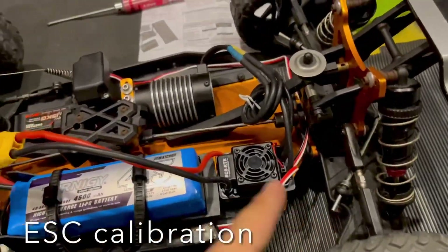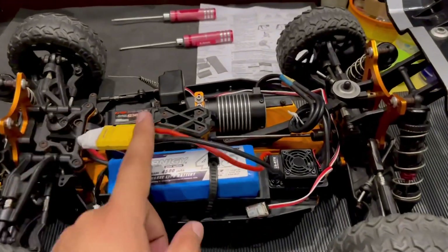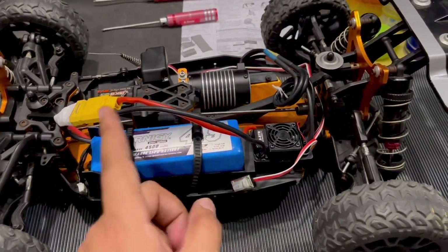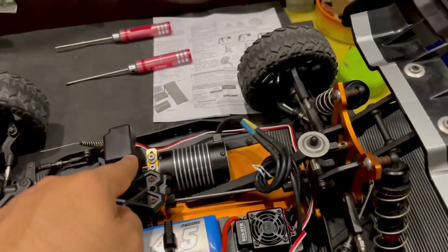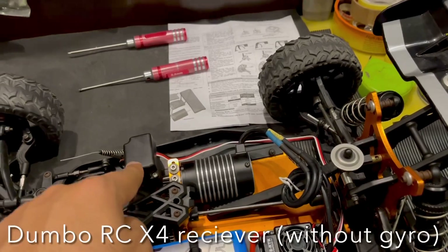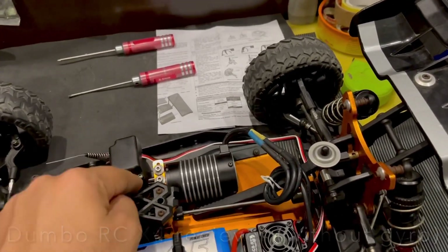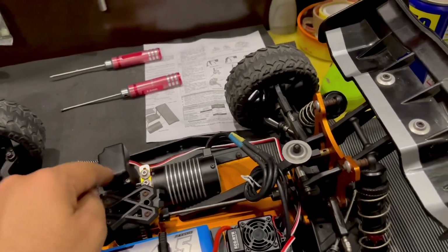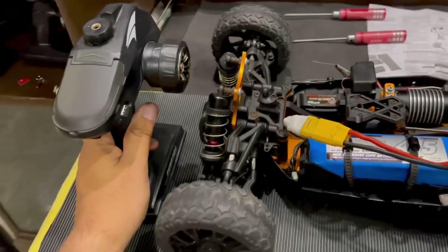Both the ESC and servo are in now. Let's calibrate the ESC. To do this, you need to connect the ESC with the battery - I'm using a 4S battery pack. I'm using a Dumbo RC transmitter along with a Dumbo X4 receiver without the gyro option. Let's grab the transmitter.